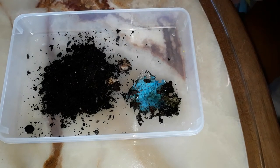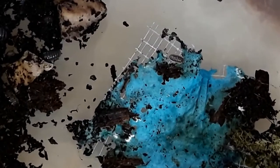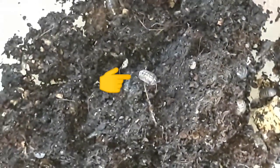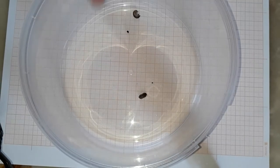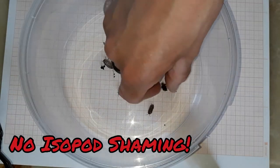Now the plan is to split the starter population in half. I will do this by picking out some of the more colorful ones, or those that have more of a pattern to them — like this one, for instance. The good ones go into the pot, the bad ones... well, there are no bad ones. No isopod shaming, please.